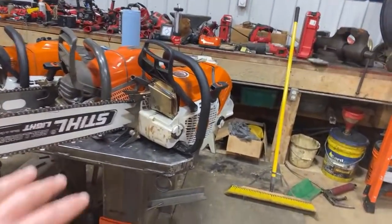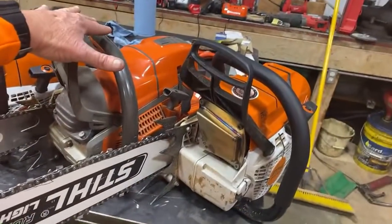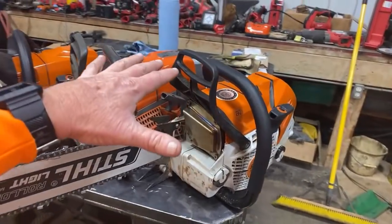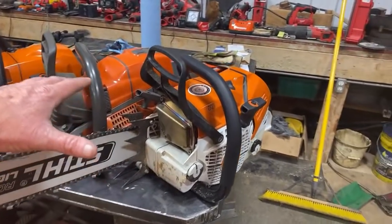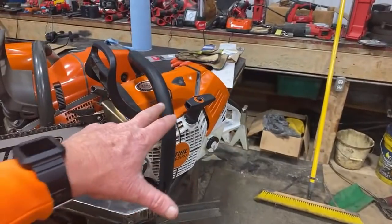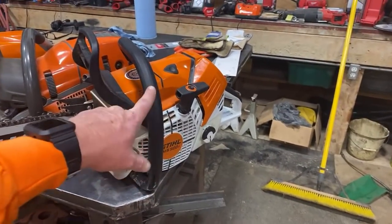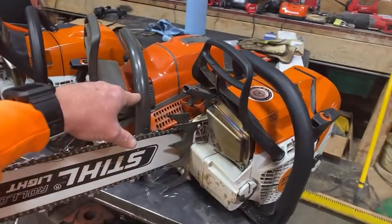The 500 full of gas and oil compared to the 572 full of gas and oil — both great saws, very comparable the way they cut. I've got a great video where I run them against each other. They cut very close to what they'll cut. But the thing is, the 500 right here weighs just over a pound lighter than the 572.